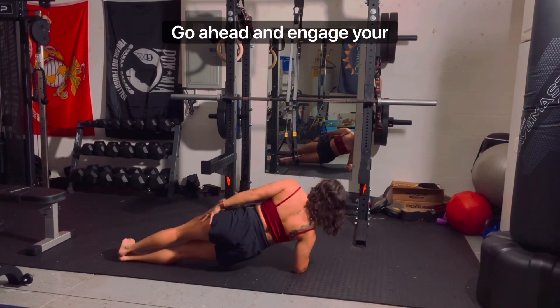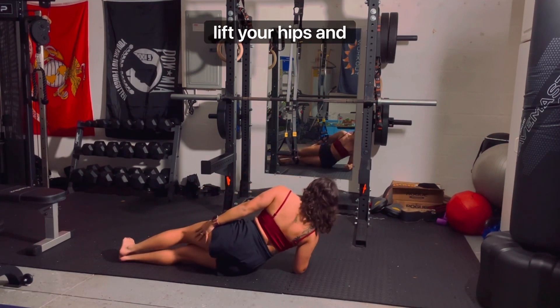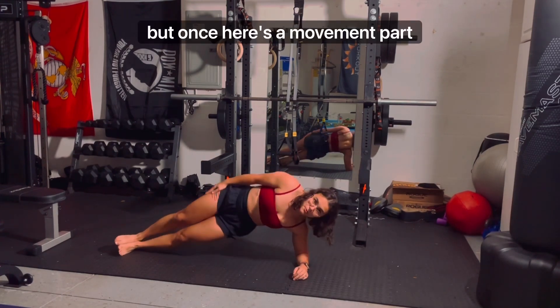Go ahead and engage your abdominal muscles by drawing your navel towards your spine. Lift your hips and knees from the mat while exhaling, and your torso here is again in a straight line. But once here's the movement part of it.